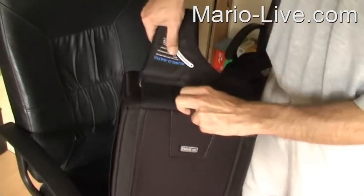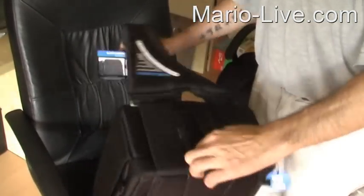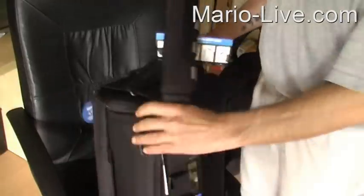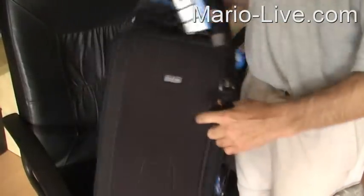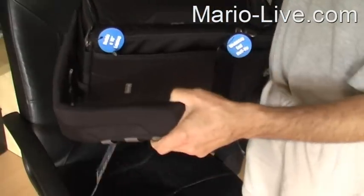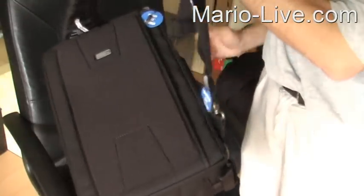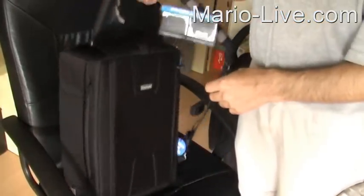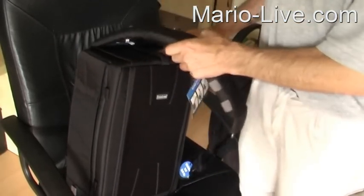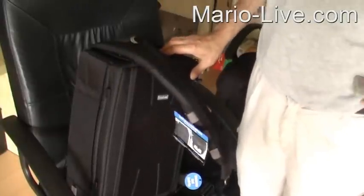And of course the special feature this bag comes with is this smart invention: you can put it on the right side or the left side and easily sling it over to the other shoulder. At the moment you sling it to your front, the nice thing is the camera will always stay on top, so you're always ready to shoot no matter which shoulder you're wearing it on.